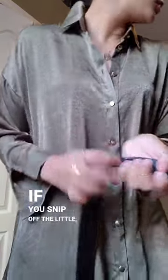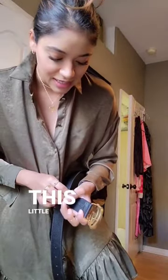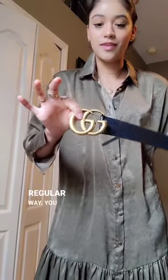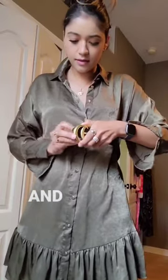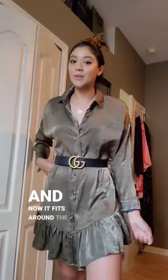He told me if you snip this little belt loop off, you can wear it around your hips the normal way — or if you flip it behind, it makes it a little bit shorter so you don't have to punch any holes in it, and now it fits around the waist.